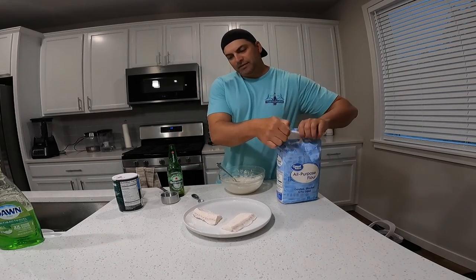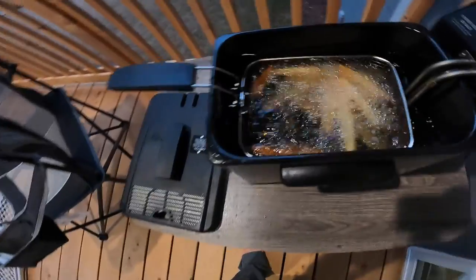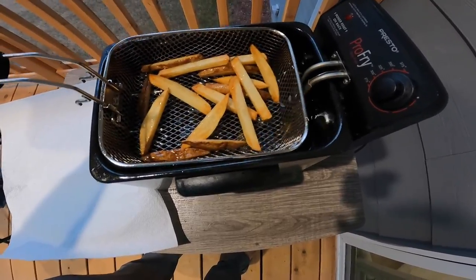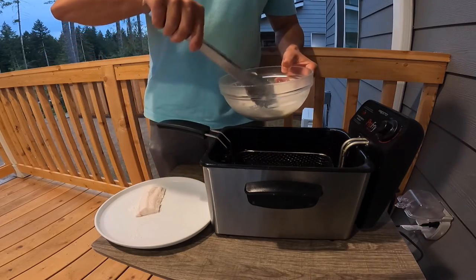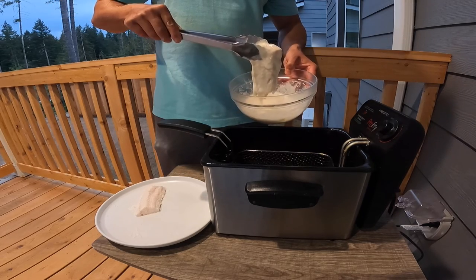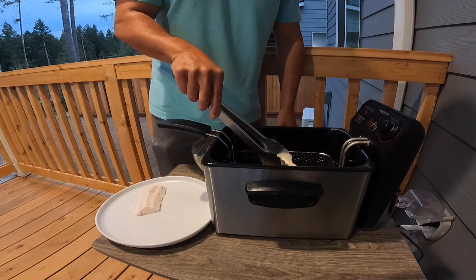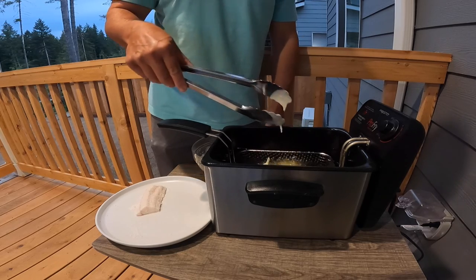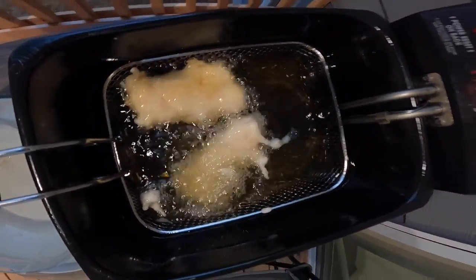Now I'm gonna make some fries and then cook the fish, then fry the fries again. I fried those fries for three minutes, and then I'm gonna cook the fish for about eight minutes, keeping an eye on it and making sure it doesn't get too brown.